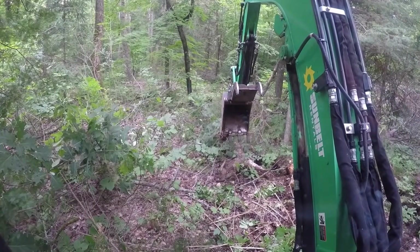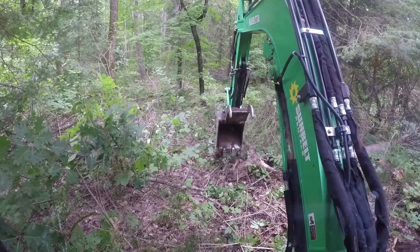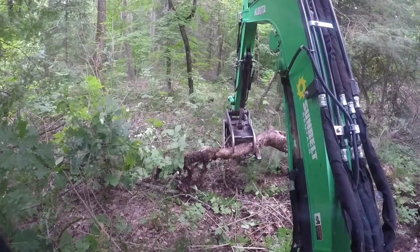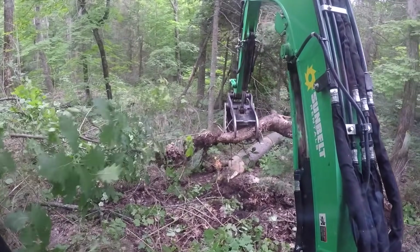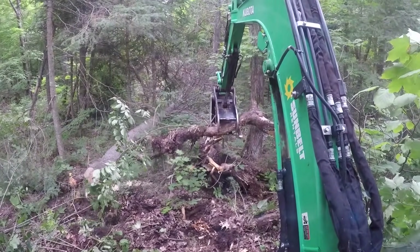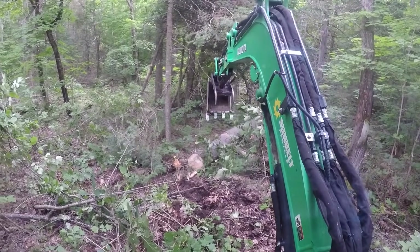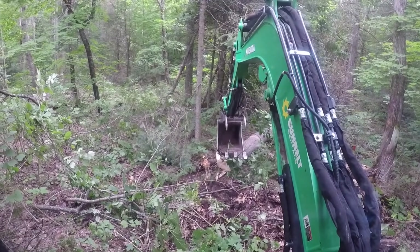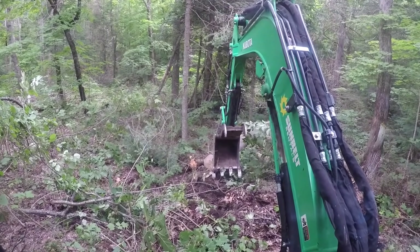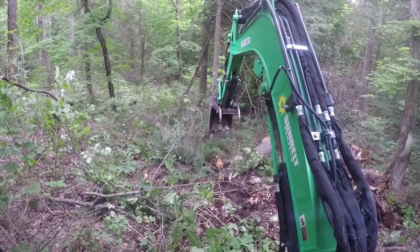Right now I'm just going in for another big chunk of the root — look at the size of that root. You'll probably notice throughout the video that as of day three I still try my best, when I need to lift or dig, to reposition the machine as opposed to swinging out to the side, because I understand the machine is far more stable when you're in parallel with the blade. So I try my best to stay parallel with the blade and only swing out when I need to.